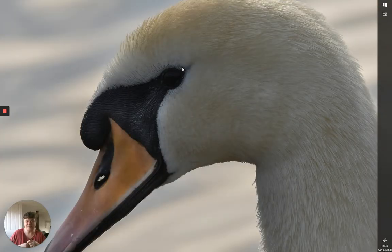That's not an insect — that's a rather beautiful swan. The thing I like about this is you can see right through his nose. Cool.